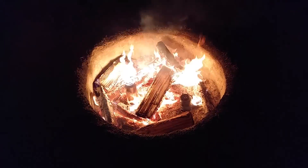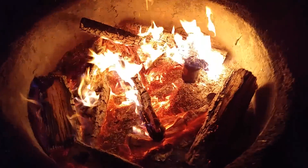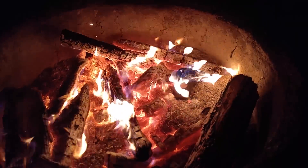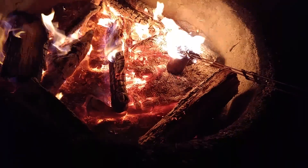Like a blowtorch — look at it go. It's ready to pull out. The can number two is losing its mind, going crazy. Stuff came out all over the place, all on fire. Look at it go. Holy cow.